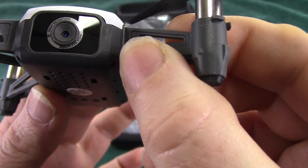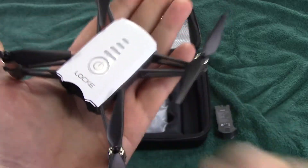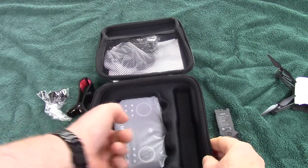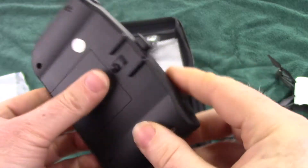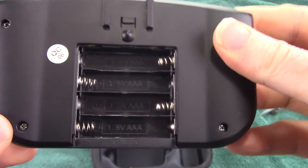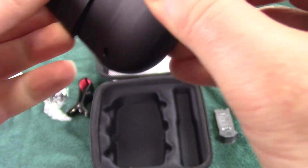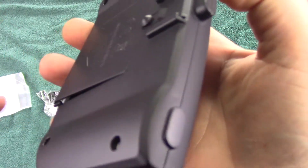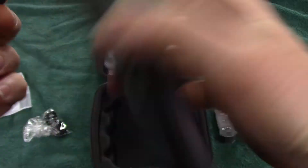That's the drone and how big it is. Then you get a nice remote that's stuffed in there. The remote needs four AAA batteries. The chip clip — I assume that's what this is for — goes on the back of the remote to hold your phone.